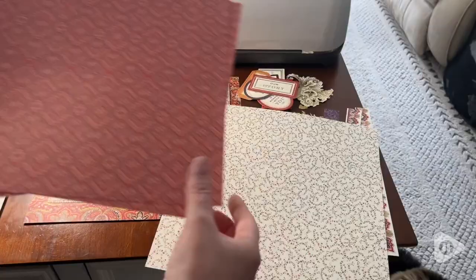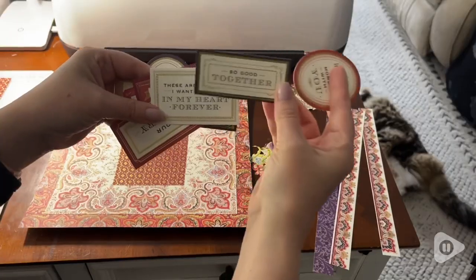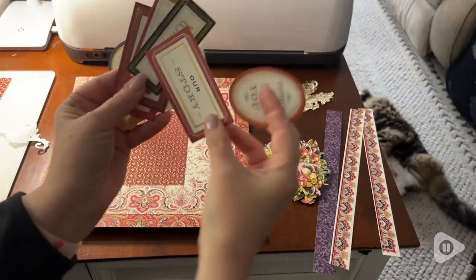It includes title stickers, border stickers, and floral embellishments. And some of the papers and embellishments are foiled.